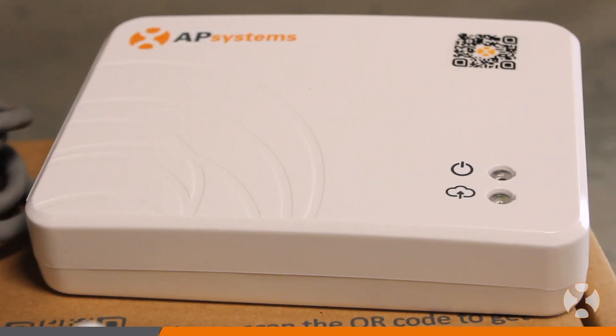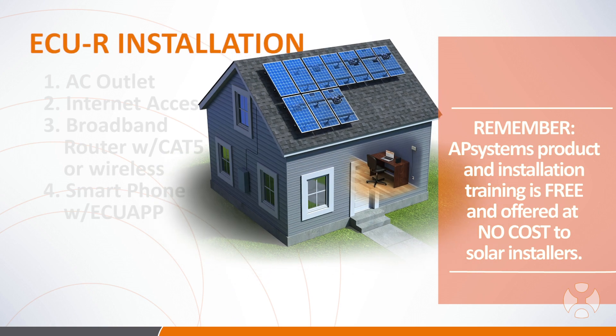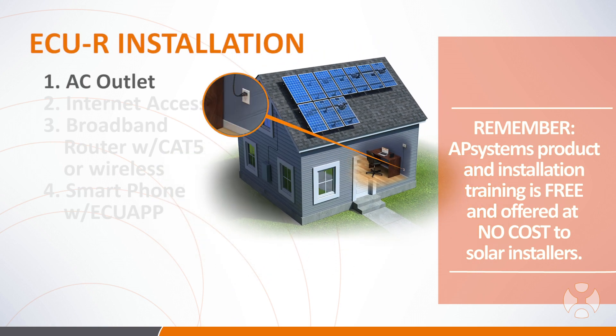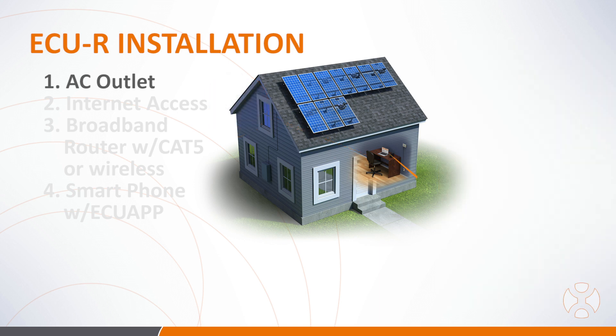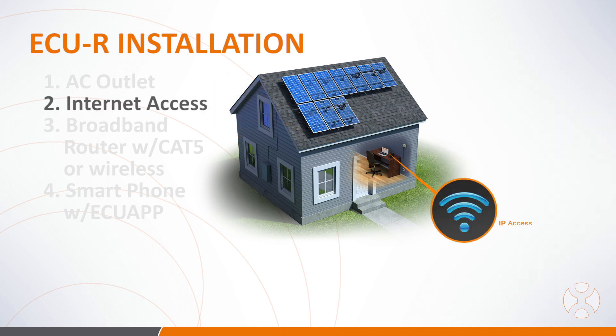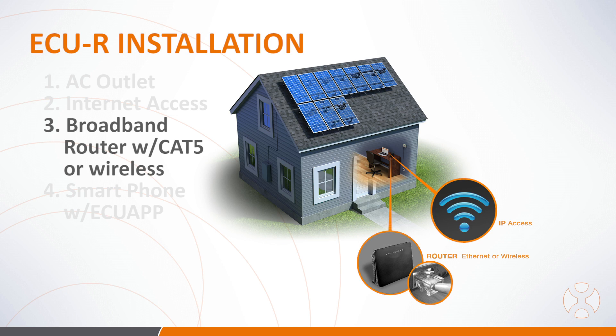In preparing to install the ECUR, be sure to have the following necessary components available: a dedicated standard AC electrical outlet located as close to the array as possible, a broadband internet connection available for use, and a broadband router with a Cat5 ethernet connection or a wireless router.